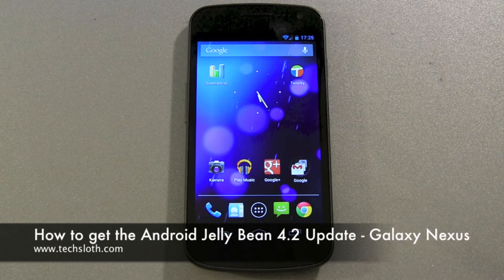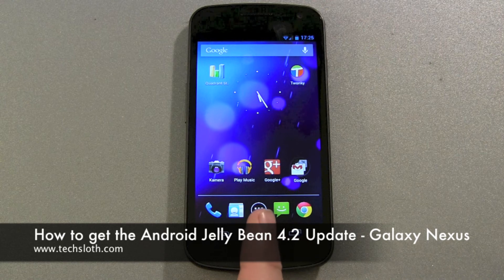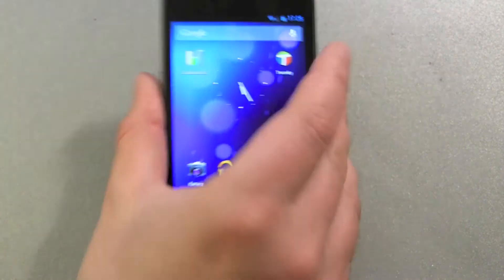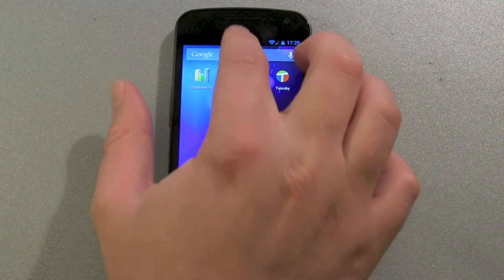Hello YouTube and welcome to the next video. Finally there's the Android 4.2 Jelly Bean update, OTA — over the air — for the Google Galaxy Nexus phone, and I just want to show you how you get it.